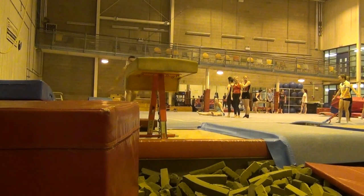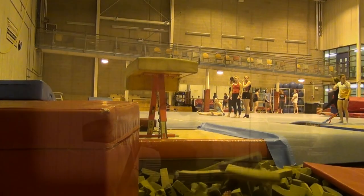If you have a foam pit, I definitely recommend going into that for your first few attempts. If not, then be sure to use mats and other appropriate safety precautions. Here are a couple of progressions which will help improve your awareness before trying the full skill for the first time.